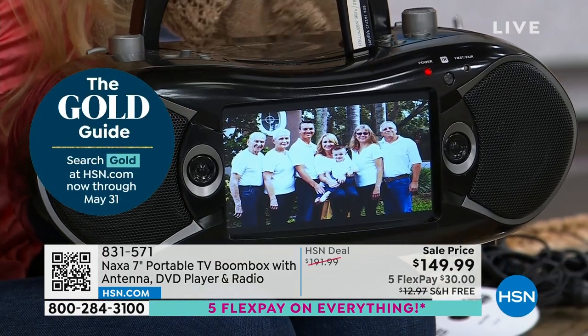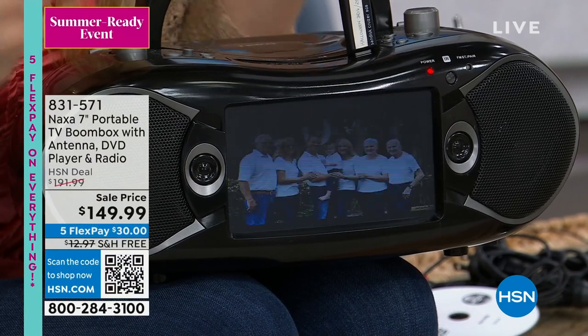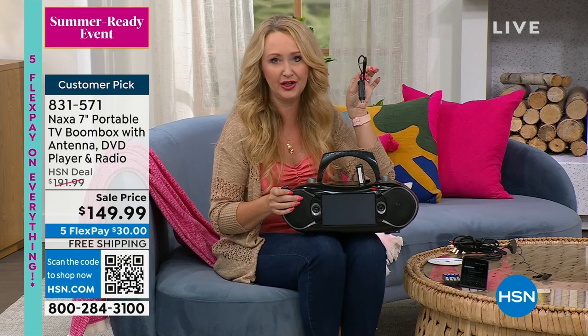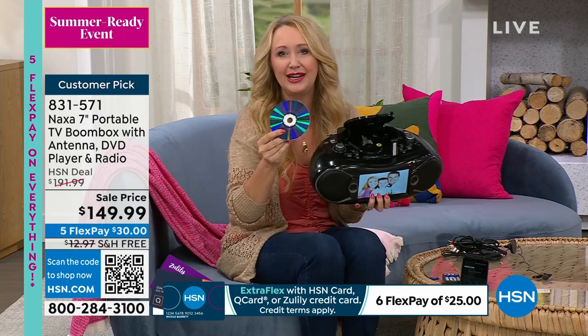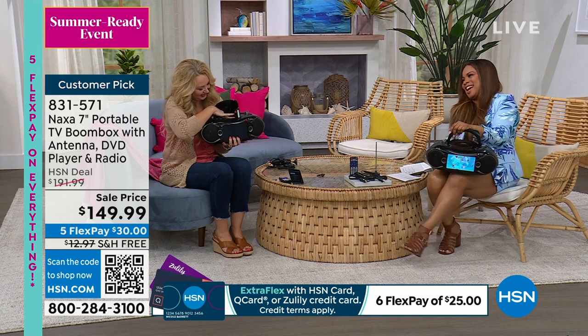Set this up at the next family party and have some pictures going through. We recently had a celebration of life for my husband's grandmother — I put some pictures on here and they scrolled through as the family gathered. It brought us all a lot of comfort. I love the fact that you have so much entertainment built right in. Three ways to power it: we include the wall adapter for endless entertainment, the car adapter so you can plug it in in your vehicle, or pop in 8 C batteries for hours and hours of entertainment. Any of your standard shiny silver discs are going to play right here.